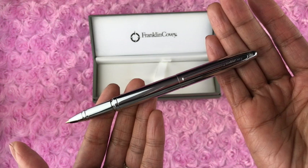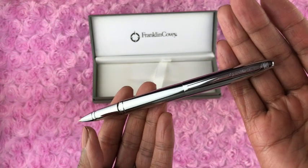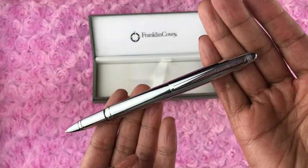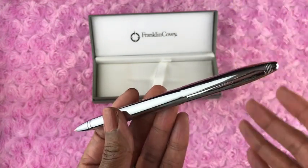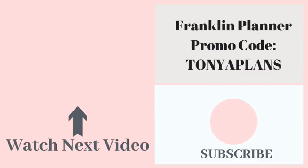That is my overall review — I hope you found this information helpful. Please let me know in the comments the ink pens that you use in your planner or day to day. Please don't forget to like this video. This is Tanya, helping you feel more organized so this can be your best year yet. Take care.